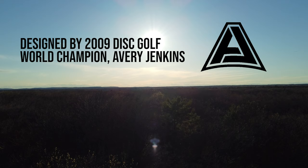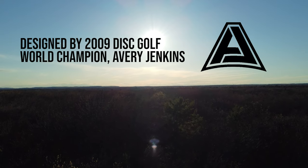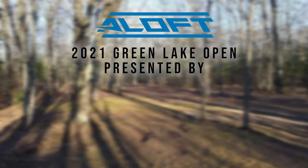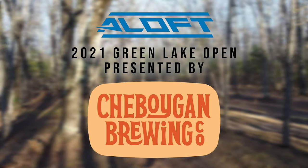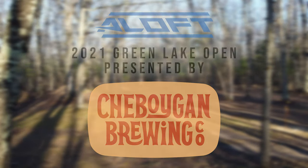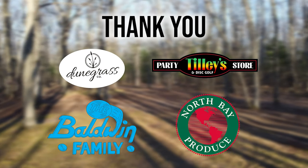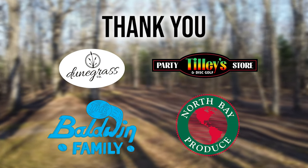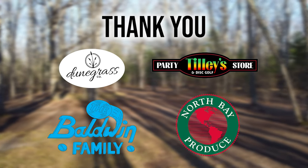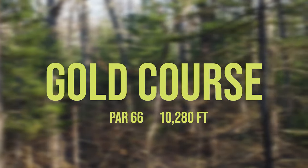Hello, everyone. This is Avery Jenkins, the course designer of the Green Lake Disc Golf Park in Interlochen, Michigan. Today, I'm going to take you through the championship goal layout, par 66, measuring in at just over 10,000 feet. A very difficult and challenging course used for the 2021 Green Lake Open presented by Sheboygan Brewing Company and Aloft Disc Golf. It was a true honor to design this beautiful wooded course through the woods of northern Michigan.